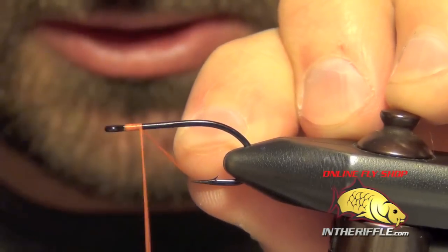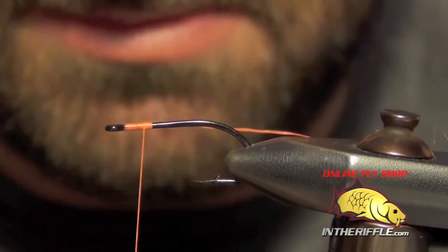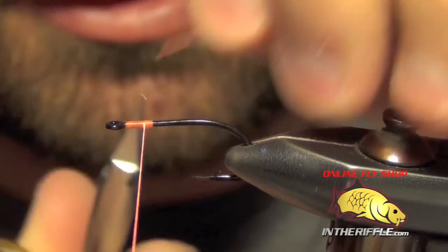Here we're going to tie Barry's Carp Bitter. This is a new fly by Barry developed on the South Platte River here in Denver.